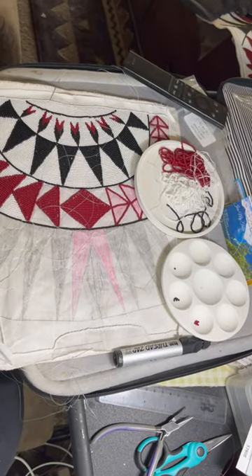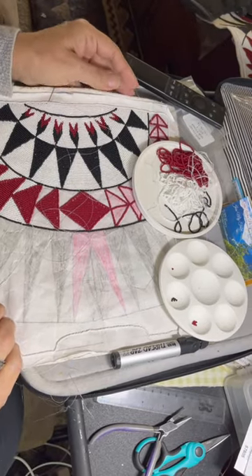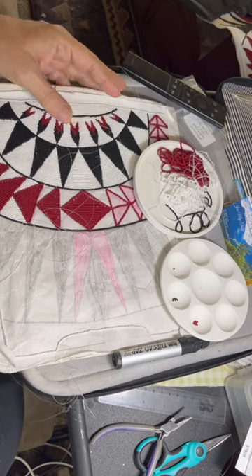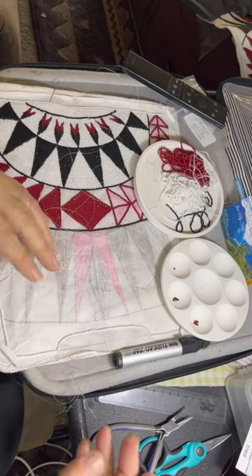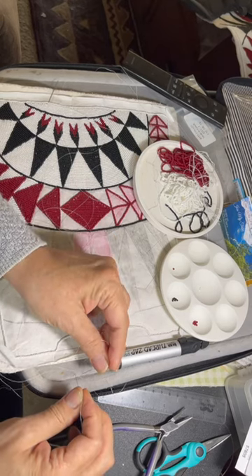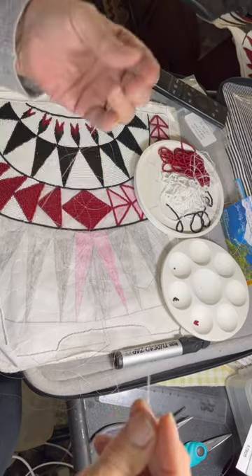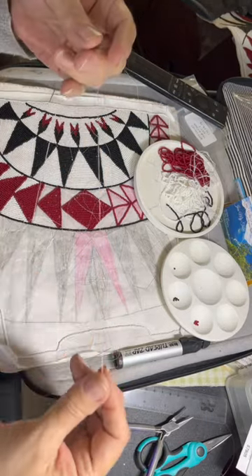My tip for today is when I sit down and do my own beading in the evening, I like it to be as stress-free as possible so that I can release the tension of the day. What I do is I like to thread several beading needles before I start, so that when I'm beading I can just keep right on going and I don't have to stop to thread a needle, because beading needles are much more difficult to thread than sewing needles.